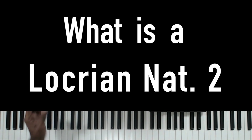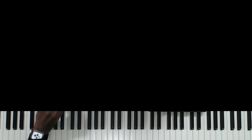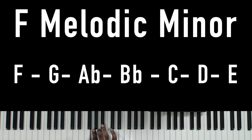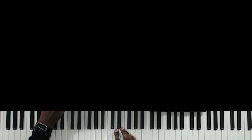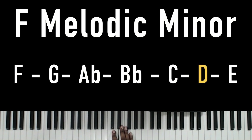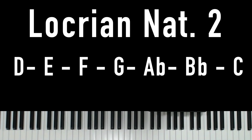The Locrian Natural Two works perfectly with the minor seven flat five chord. We're going to start with the melodic minor. To do that, you just take a simple F scale, take the third note and make it flat — those are the notes in the F melodic minor. And to get the Locrian Natural Two, you simply count up to the sixth note: one, two, three, four, five, six. This is called the Locrian Natural Two, and it works perfectly.